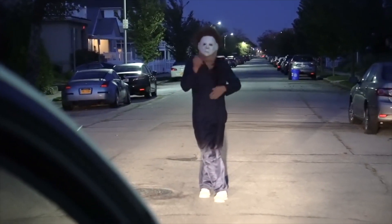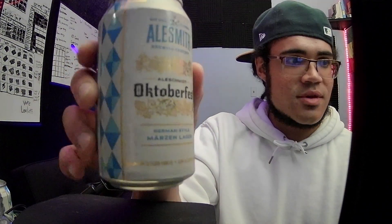So we got this Oktoberfest beer — we're kicking off the season. We'll probably do a couple other creepy Halloween-themed beers for the rest of the month. It's by Alesmith Brewing Company, out of San Diego, California. It says German-style Märzenlager — I'm not sure if I pronounced that right, it has two dots above the A. 5.5% alcohol. It says it's their take on a classic Oktoberfest offering. That's actually really cool — I've never seen that on a can. It says serving temperature 45 to 50 degrees, and glassware: stein.